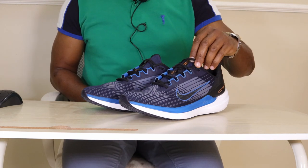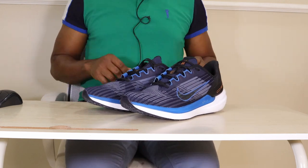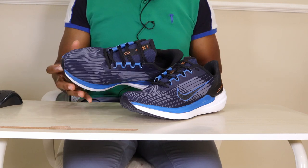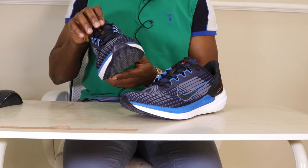Hey guys, the Running Doctor here again — welcome to my channel. I have another interesting running shoe for you today, and this time it's another brand from Nike: the Nike Windflow.